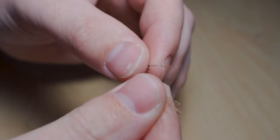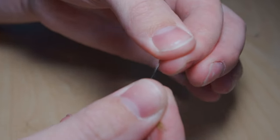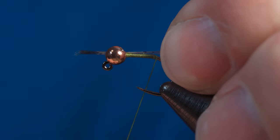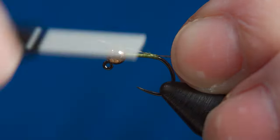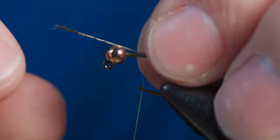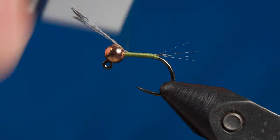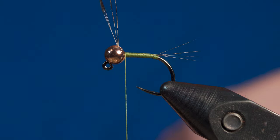Go ahead and grab your Cock de Leon feather and take off about five to six fibers, though this part is really preference — you can use however many fibers you prefer. Secure the Cock de Leon to the hook shank with a pinch wrap and make a few light wraps. Then come in and adjust the length of the tail fibers. Once the tail is of your preferred length, make tight touching wraps all the way up to behind the bead, then cut off the excess fibers.